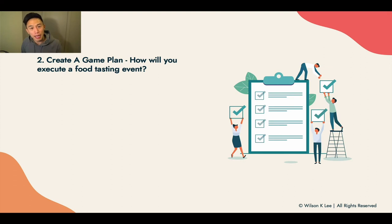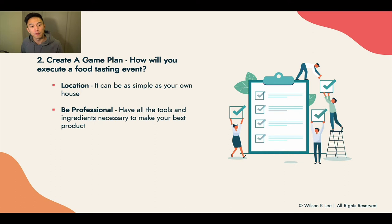Second is to create a game plan — how will you execute this whole food tasting event? You need to identify the location; it could be as simple as your own home or a coffee shop. Next, you need to be super professional, because you don't want the customer experience to affect how people taste the food. For example, if it takes two hours to prepare the food, your guests might already be thrown off before they even taste your cookie. Prepare everything in advance so when your client avatar comes in, they just do the taste testing.